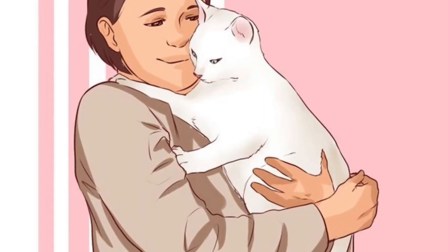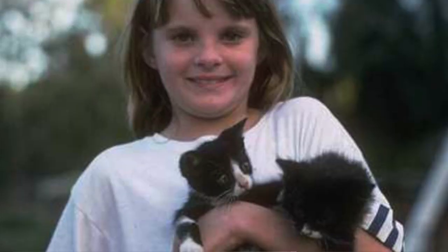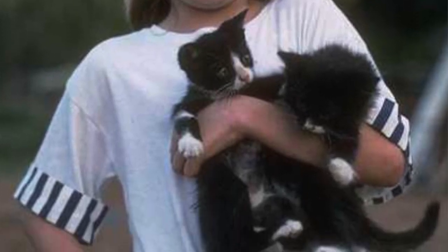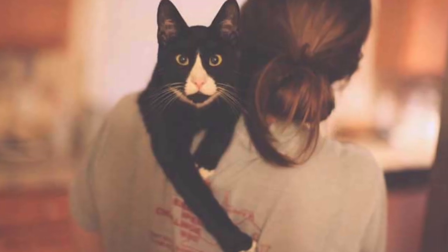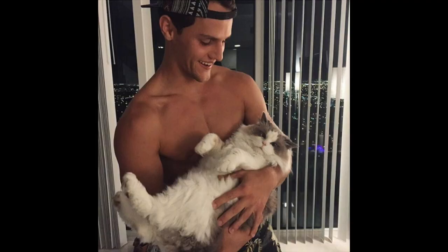And lastly, support your cat when holding him. It is very important to support the back legs. Never just hold a cat with the back legs going all over the place. Exactly how your cat wants to be held depends on the personality of the cat. Some cats prefer to be held against your chest with their paws over your shoulder so that they can look around and see everything, whilst other cats love to lay on their backs with their belly up, just like a human baby.